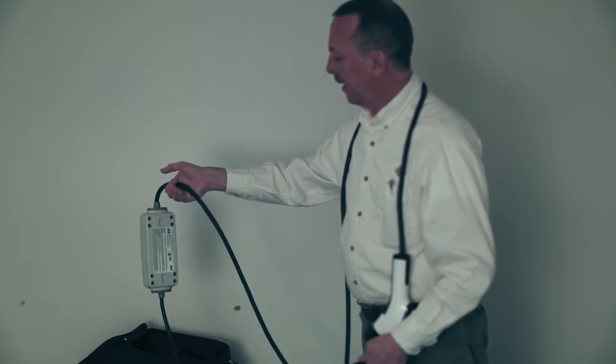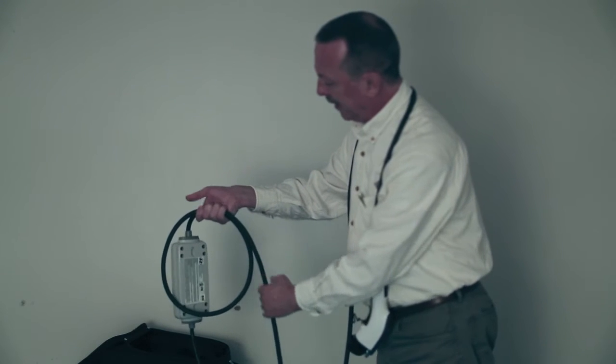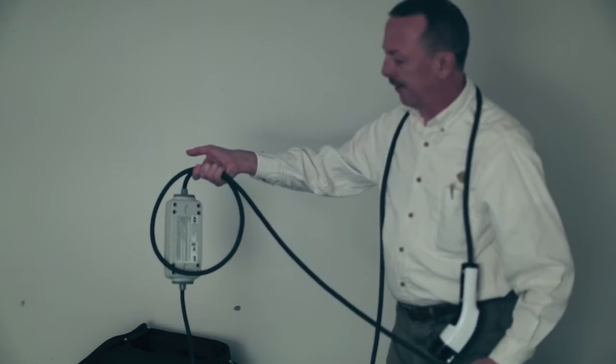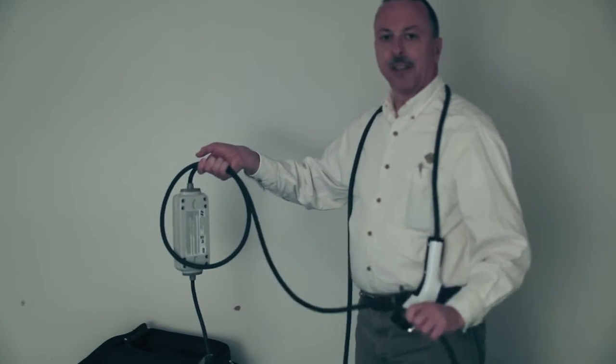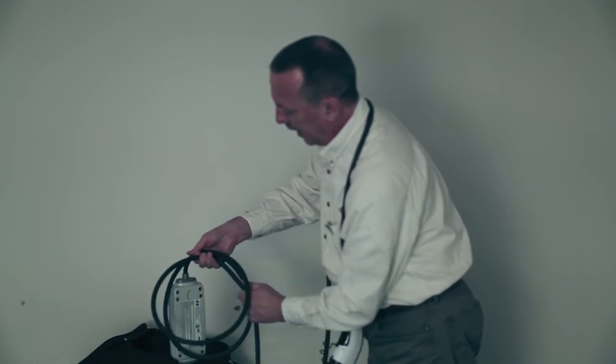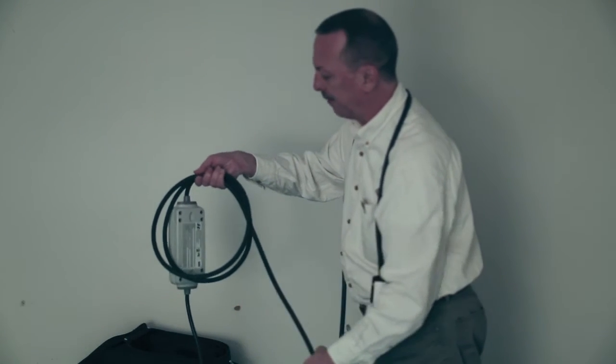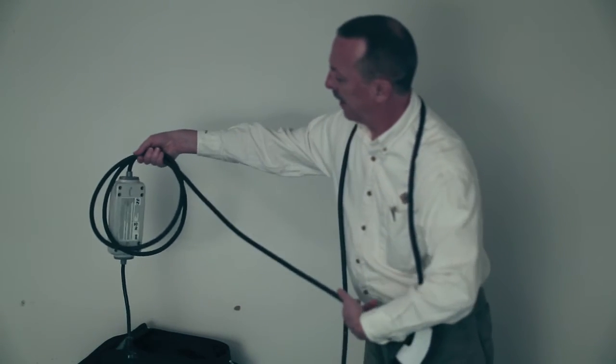So you start with the cable pointing away from you and just put the first loop right into your hand like that, over top of the other one. But the trick is the second loop you put underneath, and if you give it a little bit of a twist in the direction like my fingers are pointing, it goes nice and easy.